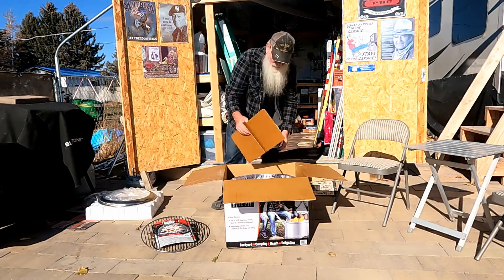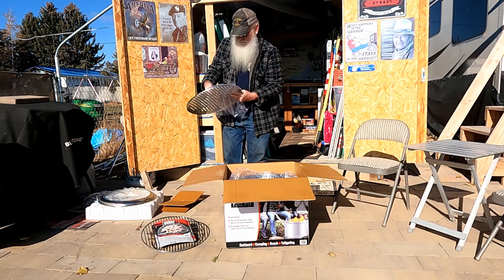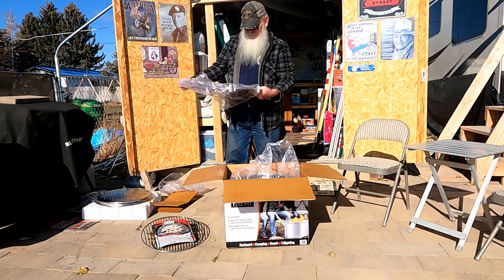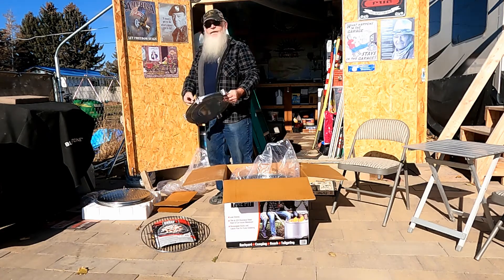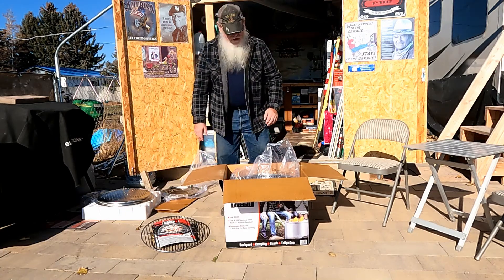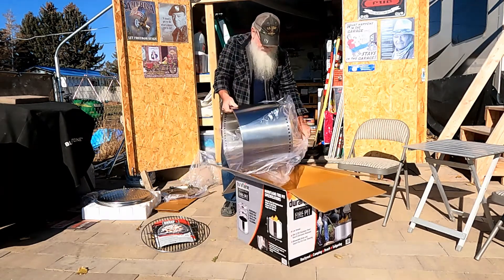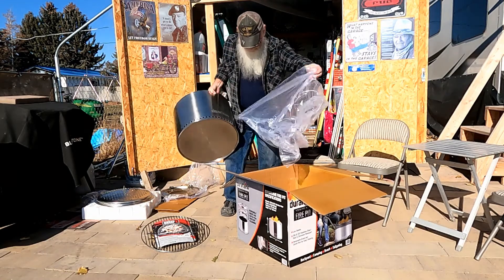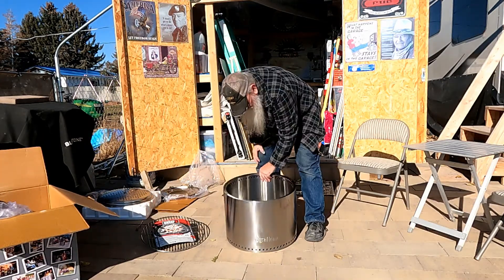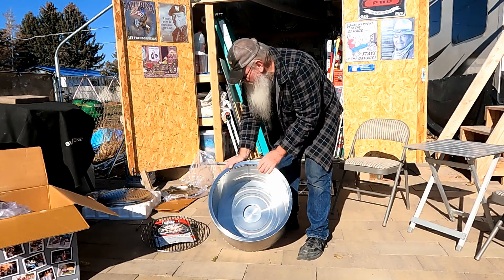There's the stainless steel fire ring, there's some fire starter, we have the top cover — all three or four things. We have the ash pan — I thought they outlawed the ashtray in America anymore, maybe it's an ash pan. You can see it's stainless steel all the way around, with air holes in here for the air.